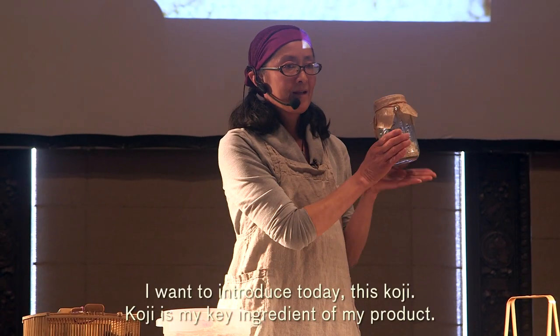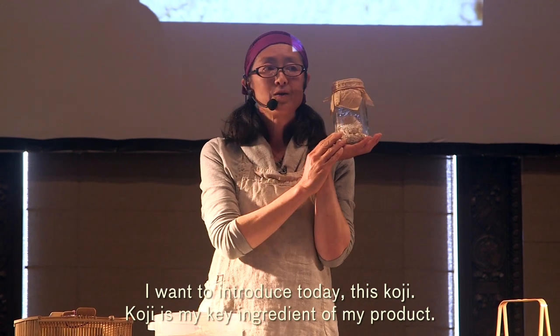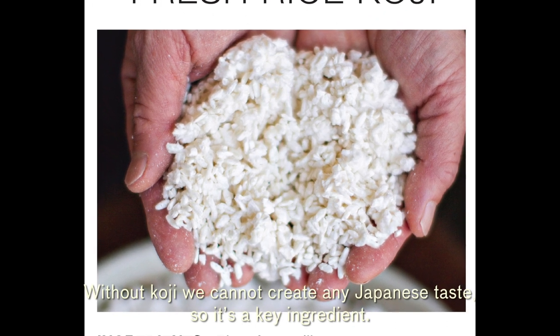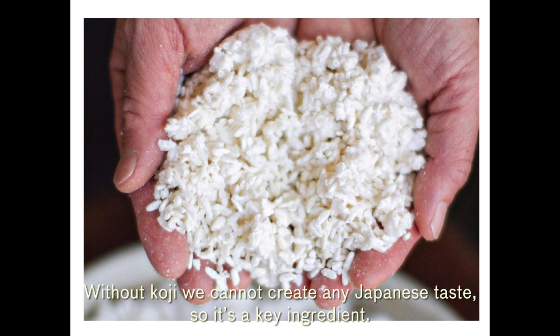I want to introduce today: this koji. Koji is the key ingredient of my products. In Japan, koji has a long history. Without koji we cannot create any Japanese taste, so it's a key ingredient.